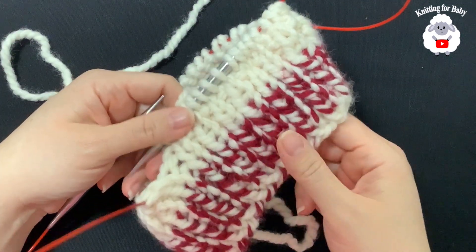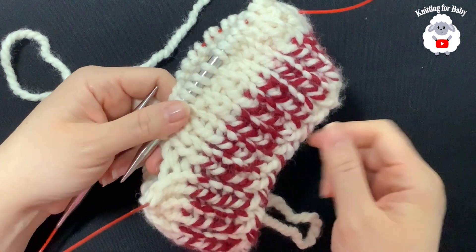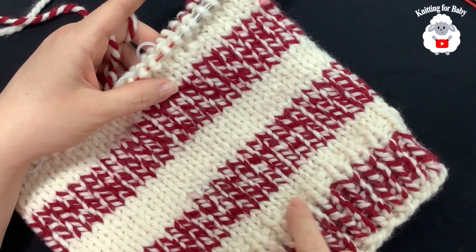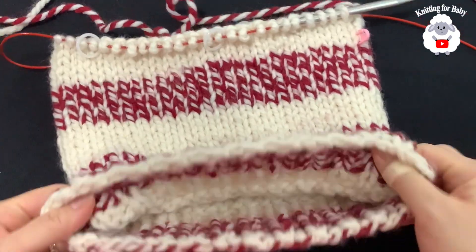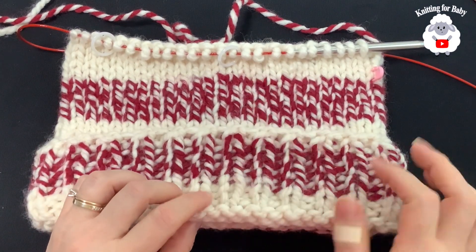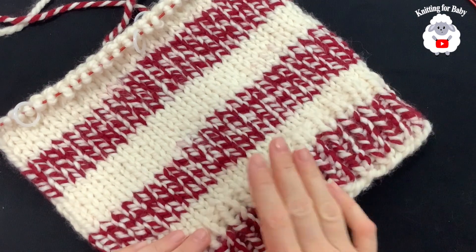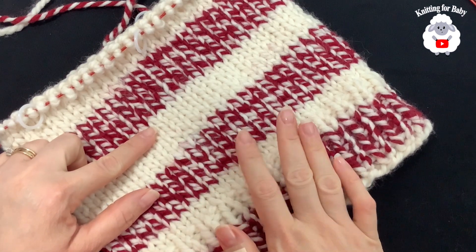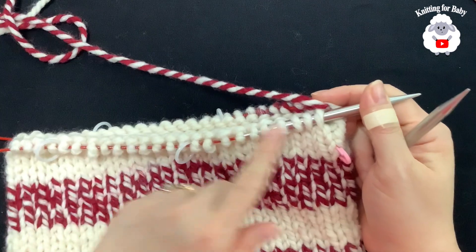Continue like this — just knit every stitch for every row. I'm not sure exactly how many rows yet, but at some point we need to stop to start reducing the top of the hat. I did a total of 25 rows from brim to here, measuring about 9 inches. But once I fold my brim, it measures about 6.25 inches. If you want your hat without folding, only do about 12 rows — measuring about 5.5 inches — and then do the reduction rows.